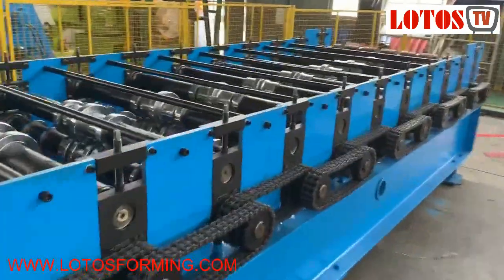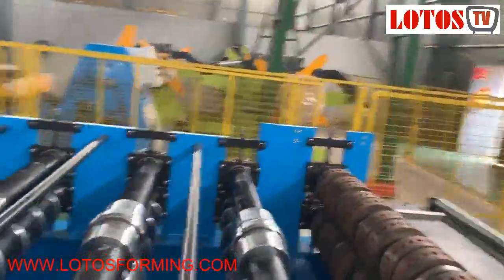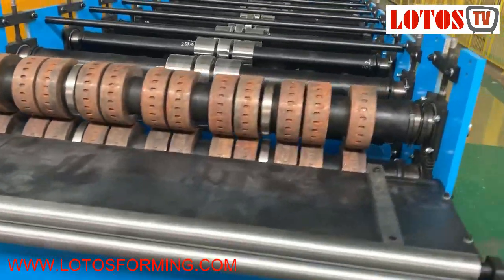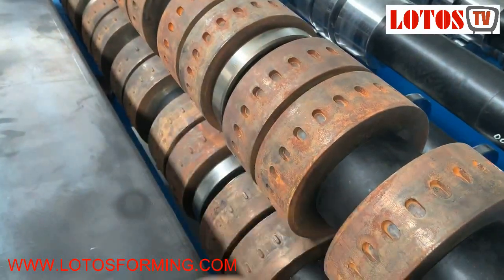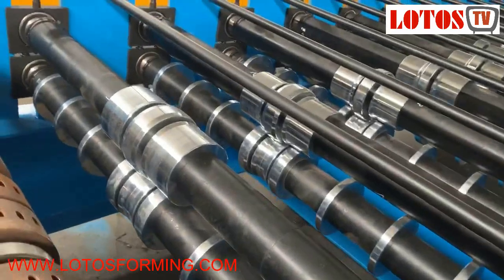The thickness of the sheet can roll up to 1.2 millimeters. The first roller is for embossing — this unit is made for embossing on the sheet. Then we go to the forming steps.